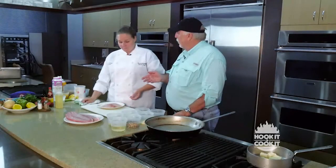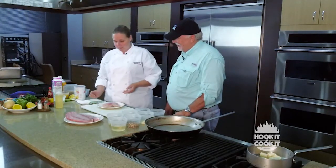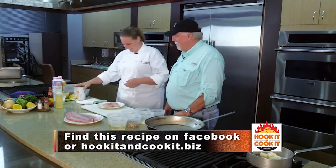You caught this one this morning, right? Oh yeah. I'm not much of a fisherman myself, but I'm pretty good at cooking it. That's all that matters to us.